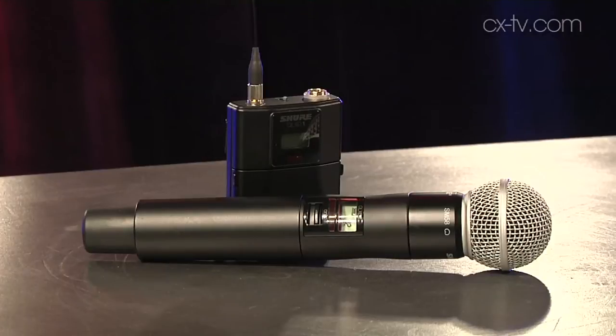Visually, if you look at the belt pack transmitter or the handheld which I'm on, there is no apparent difference between these and the ULXD transmitters, except that these limit at 10 milliwatt output. You can switch from 10 or 1 milliwatt, whereas with ULXD you get a 20 milliwatt option as well.